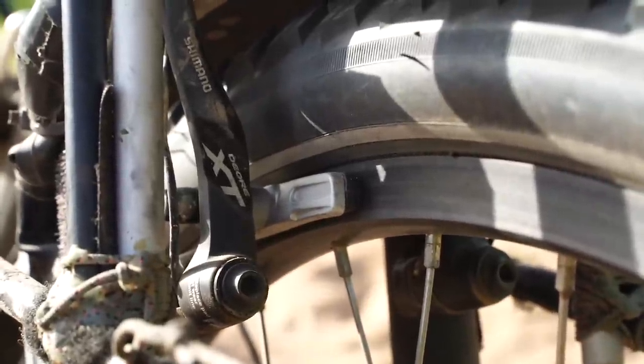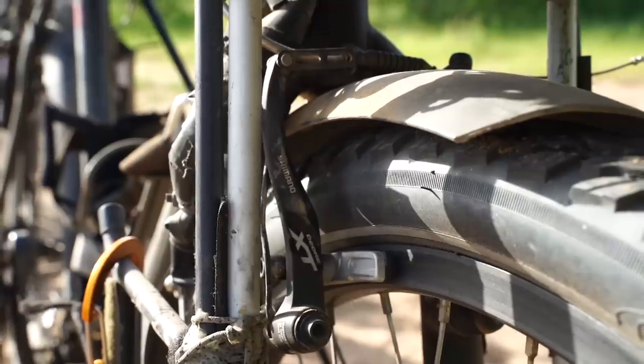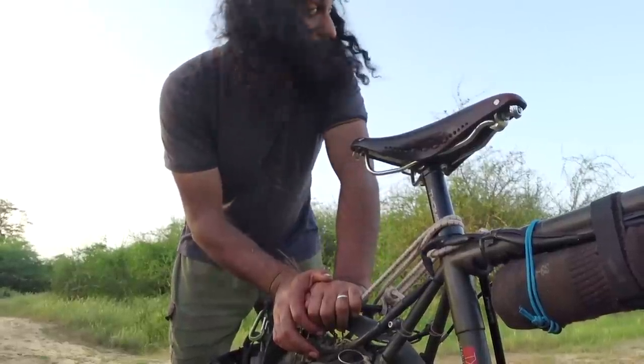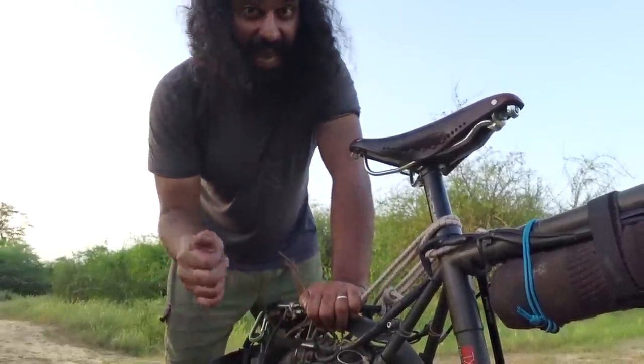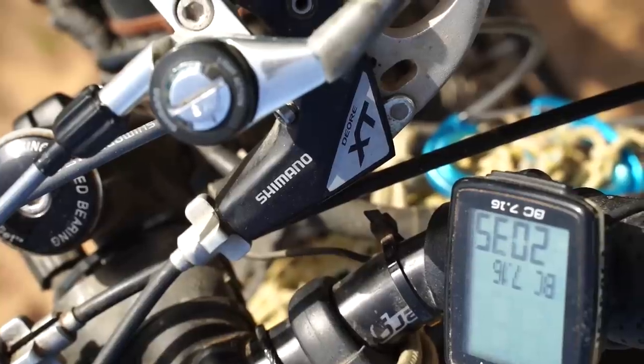We have Shimano XTR rim brakes. We chose them because they're easy to service, spare parts are available all around the world, and they are just reliable. They definitely stop the bicycle in the rain, downhill, uphill — no matter what. And as you can see the levers are also XTR.